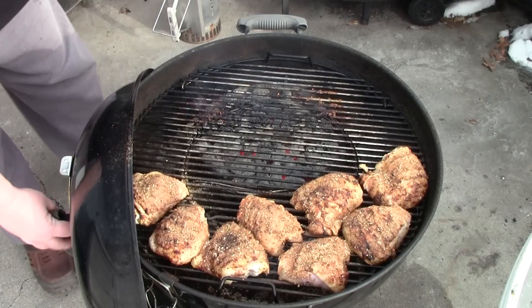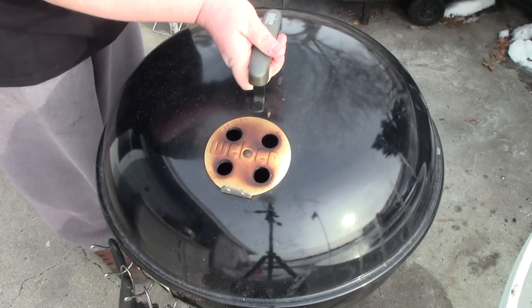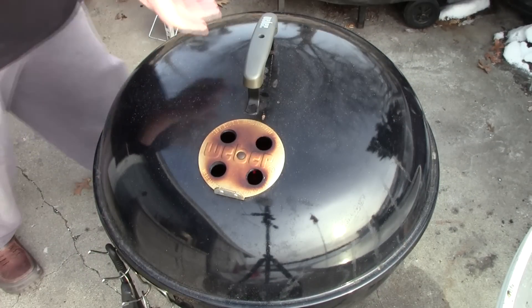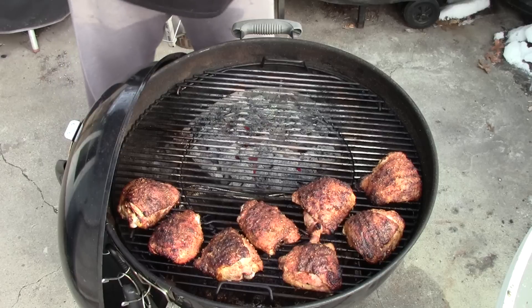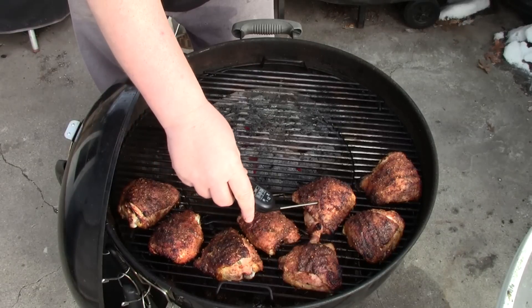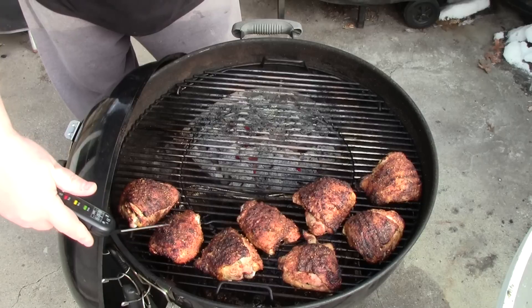Alright, I'll let them cook. Let's take a peek and see how we're doing. Oh, they're looking beautiful. Let me take a couple measurements. Alright, I think we're done.